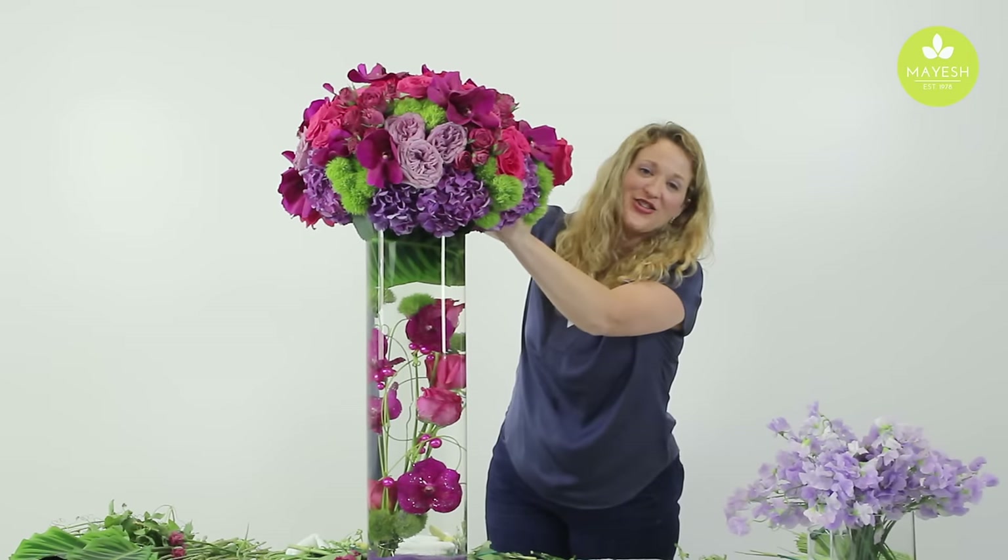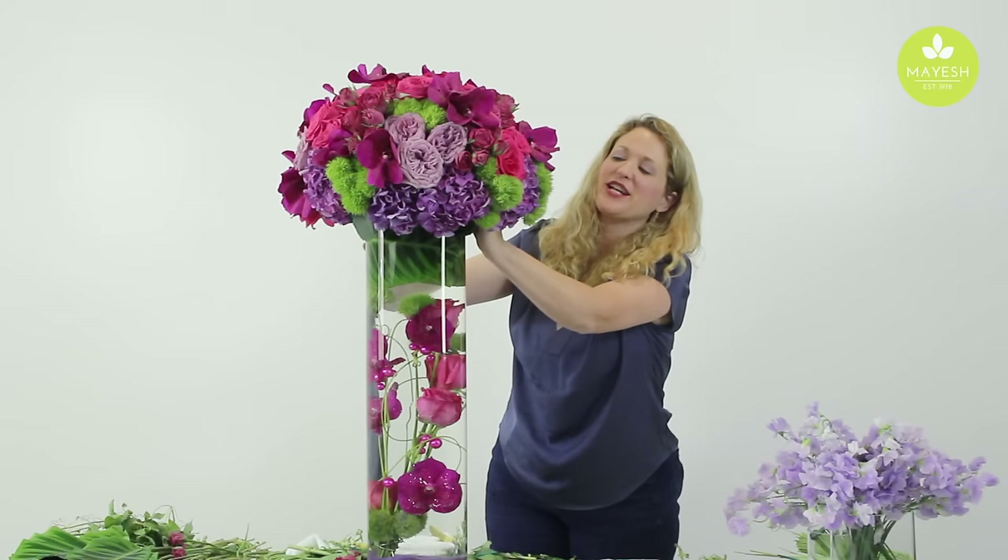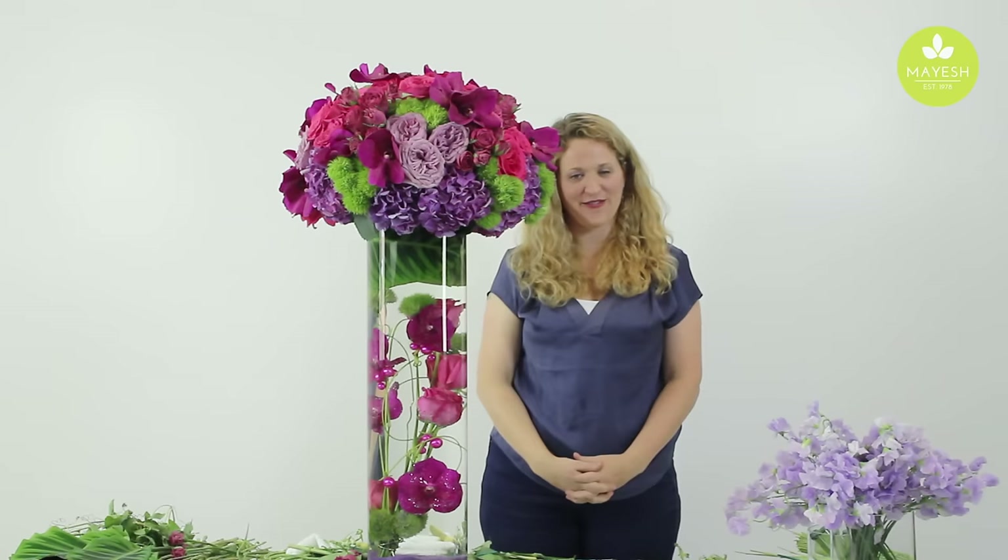This completes our really cool submerged base arrangement with Mayesh flowers. I hope it inspires you to create something unique yourself. Thanks for joining us and we'll see you next time.